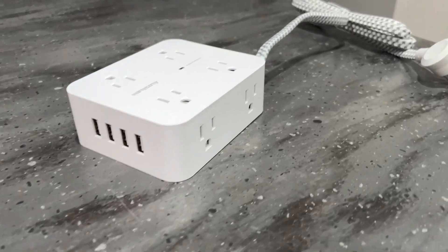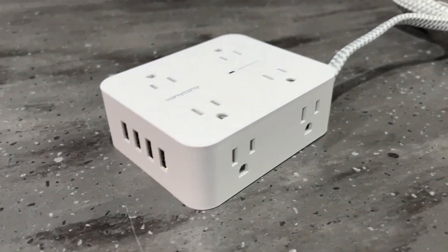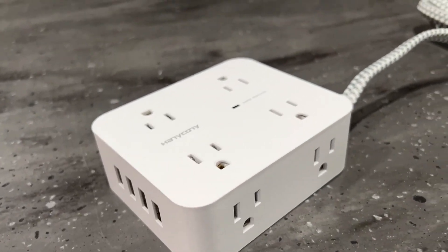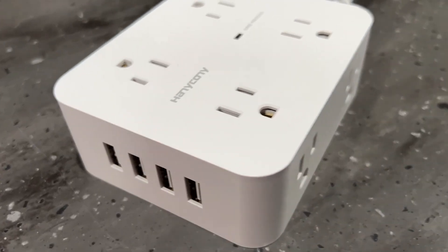One of the things that every household needs is surge protectors. For technology and all the gadgets that we have here at the house, this surge protector here has been amazing.